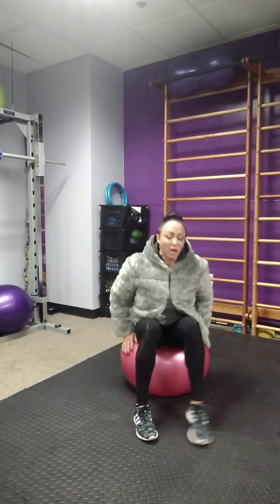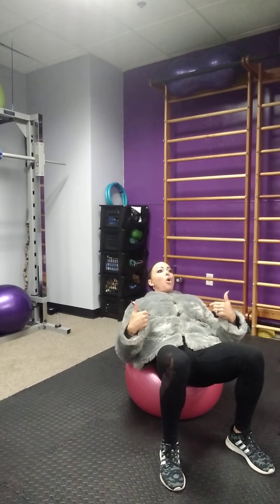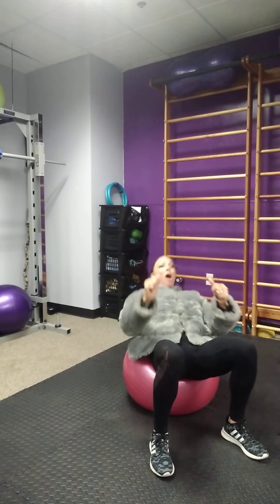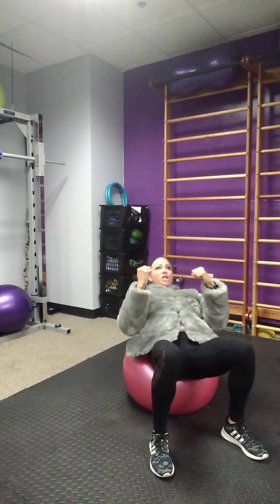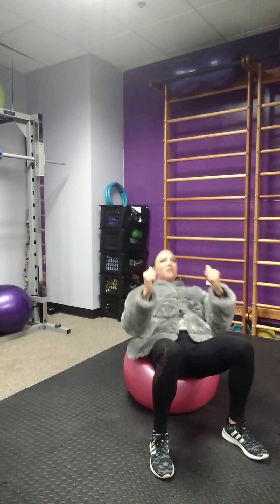From here, we're going to walk out and go into a crunch. We're going to keep our low back on the ball and sit up. Do not rock on the ball — the ball should not be moving. Keep tension on the core. Ten repetitions.